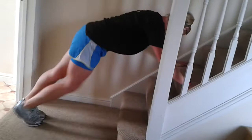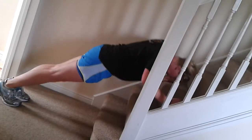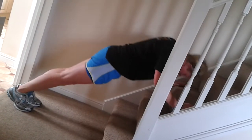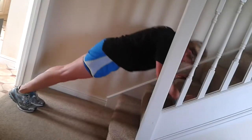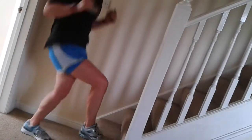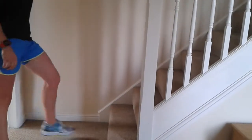Press ups, third set, ten. Bottom step quick feet — one, two, three. Oliver, can you open the door? It's getting warm. Take a breather, good job.